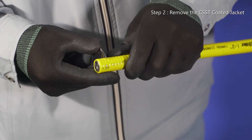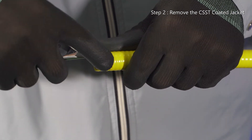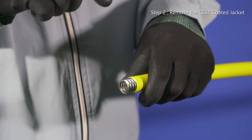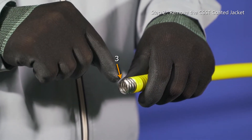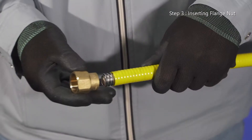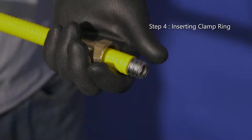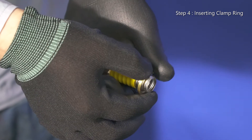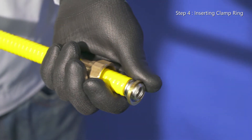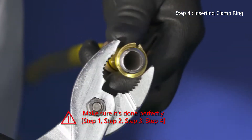Strip the jacket back three valleys from the end of the CSST with a utility knife. Insert the flange nut into the CSST with the thread part pointed to the end of the CSST. Insert the clamp ring into the first corrugation of the CSST and tighten the clamp ring so it cannot be taken off, using the molar of the pliers.